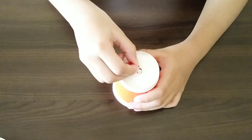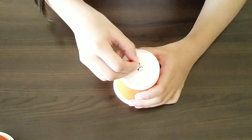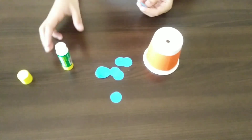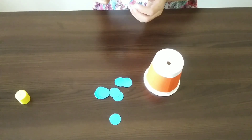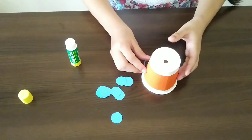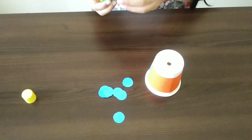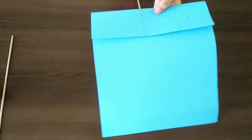Let's decorate the paper cup now. Let's cut two sets of arrows.